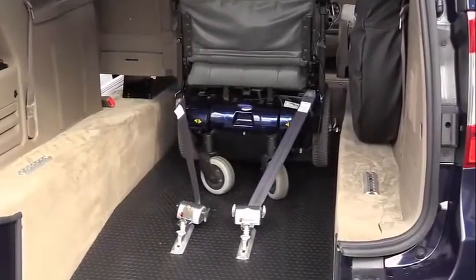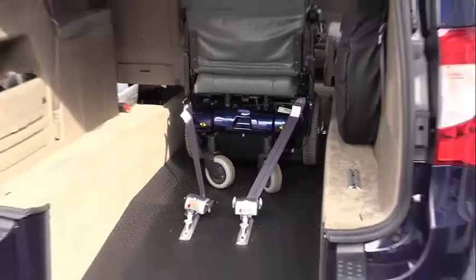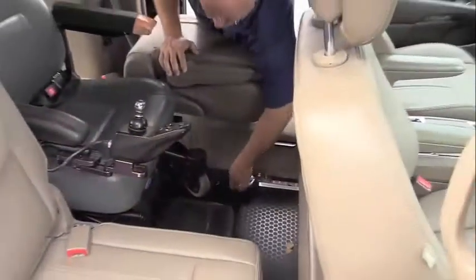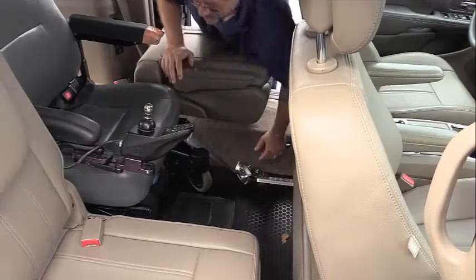Now your wheelchair is secured in the rear with two retractable tie downs, so you can move to the front to secure the two in the front. The front retractors are easily connected to the wheelchair.